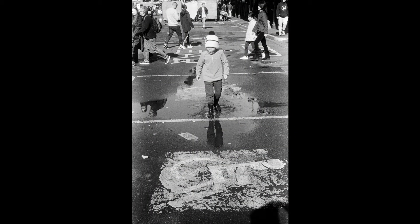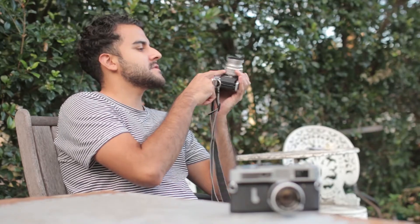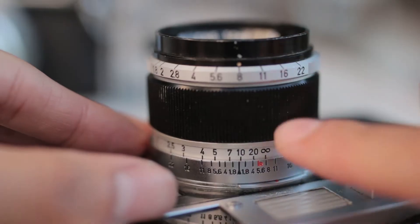I would actually recommend getting a tape measure and measuring things out to get an idea of what 2 meters, 3 meters, and 4 meters look like — or if you're in America, what 3 feet, 6 feet, and 10 feet look like. For example, 10 feet is 3 meters. Some lenses have both feet and meters marked on the lens; some just have meters, some just have feet.